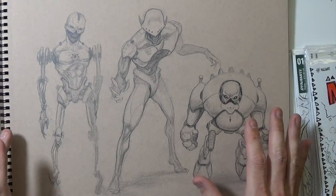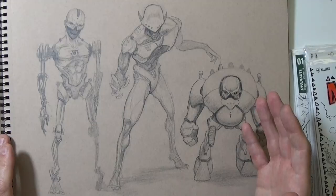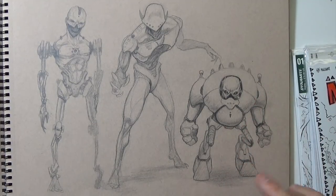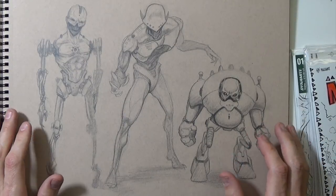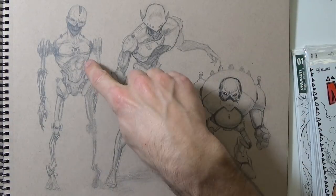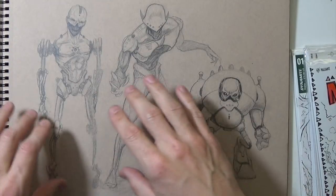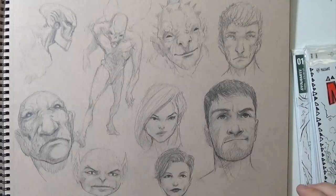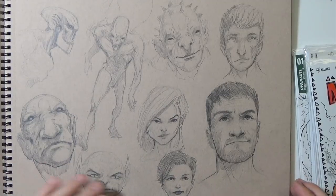Here are some weird cyborg robot type concepts. Actually, at the beginning of this video I said it was predominantly pen and ink — I totally forgot about all these pencil sketches, so I was wrong about that. This guy is a little bit more realistic than these two, but pretty interesting stuff. I like these facial expressions and just the random character sketching.